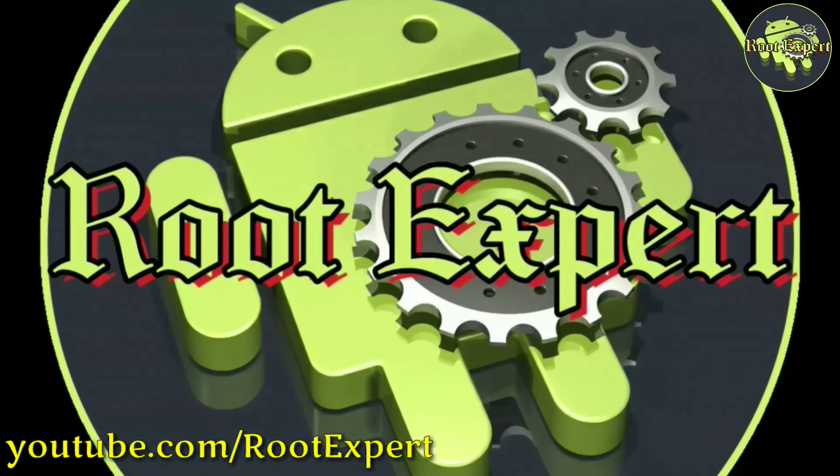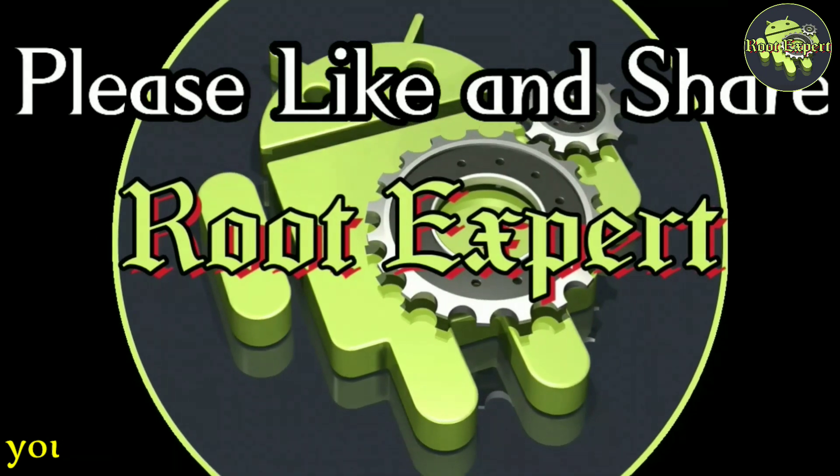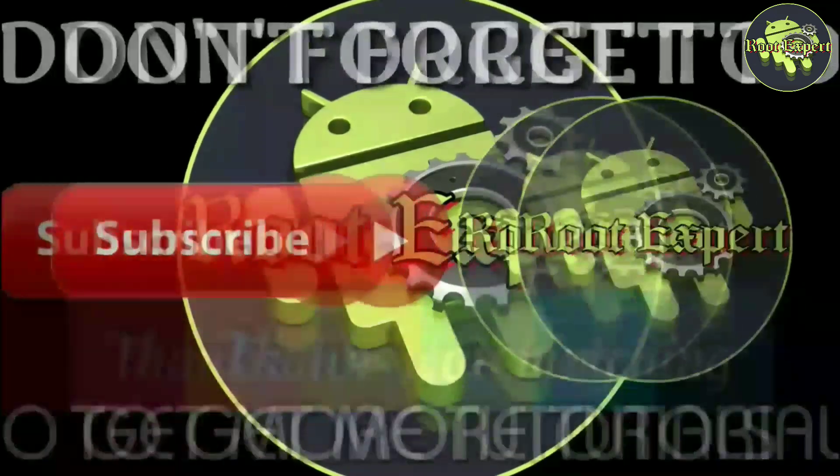If you find this video helpful, please like and share. If you have any problem or question, please comment in the comment section below. Don't forget to subscribe to this channel to get more tutorials. Thanks for watching.